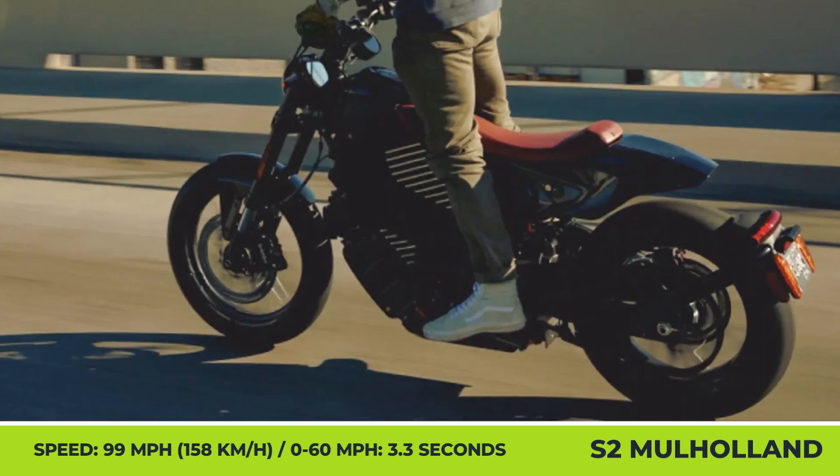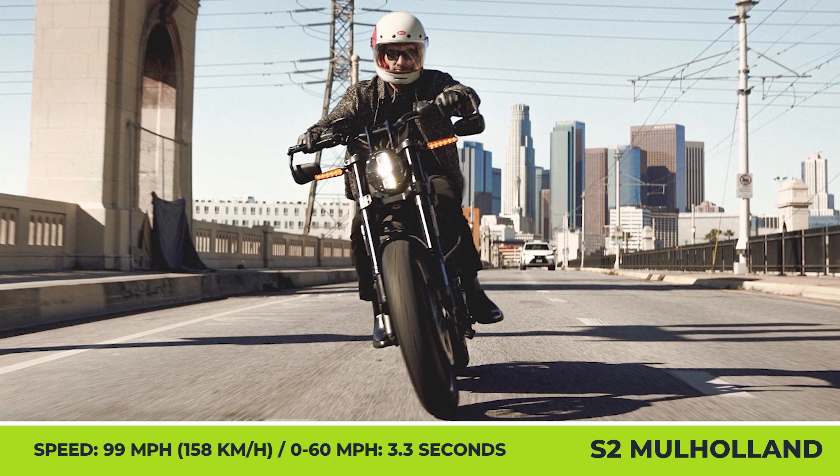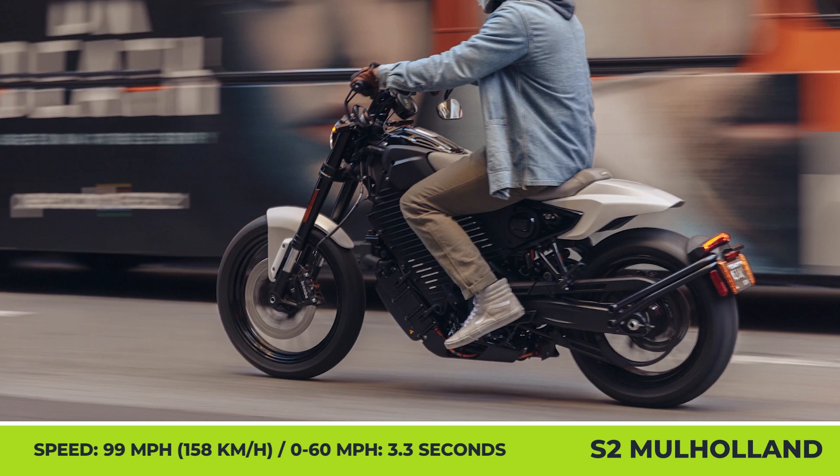Besides producing a bike with a zero-emission powertrain, Livewire placed great emphasis on using the latest eco-friendly solutions, namely hemp, biocomposite materials, recyclable silicon, and other petroleum-free materials.